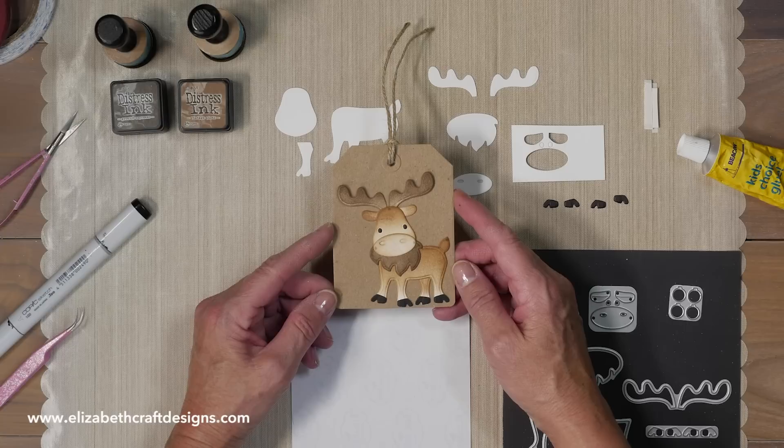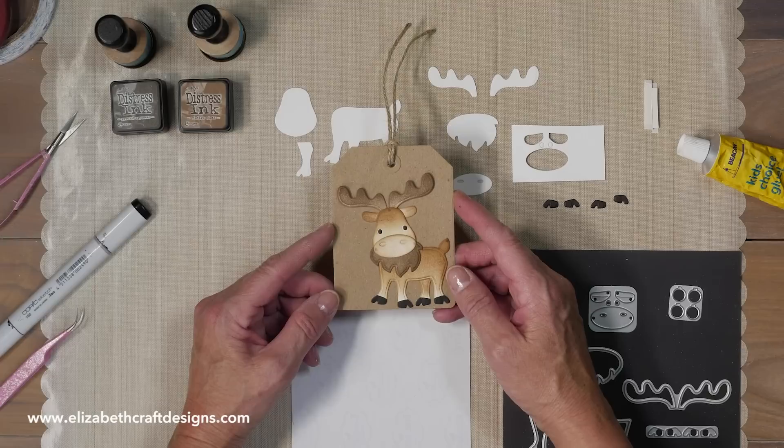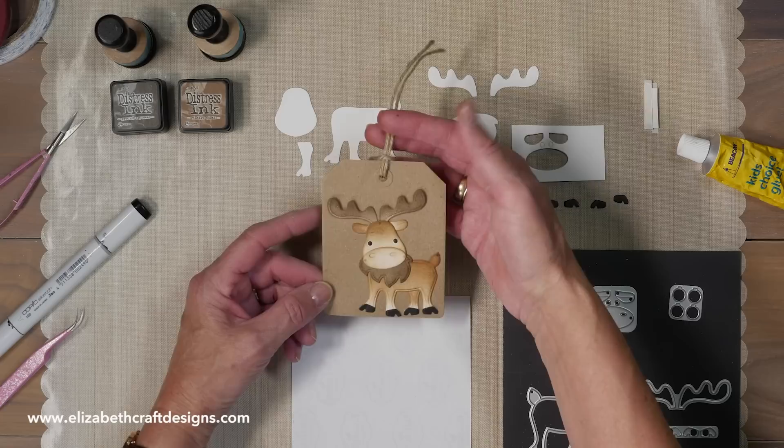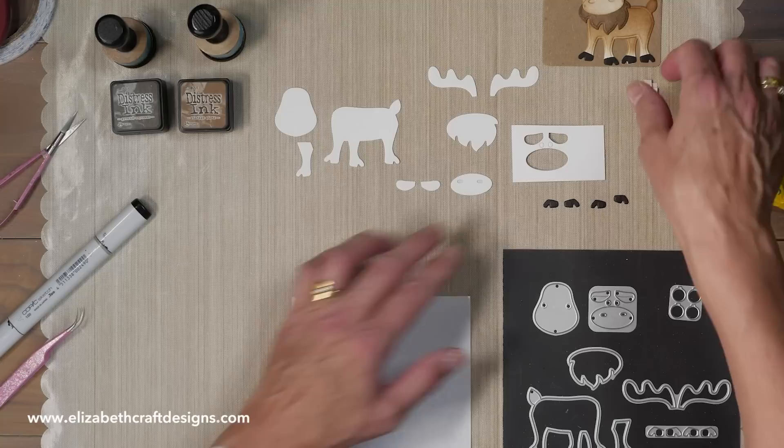Welcome to Technique Friday with Els. Today I'm going to show you how to assemble the moose. Don't forget to download the free project sheet for measurements, supplies and step-by-step instructions — you can find that in the description box below. I'm going to put together the moose, and here I put it on a cute little gift tag that you can make as well. So how fun this will be on Christmas gifts or on a gift by itself.